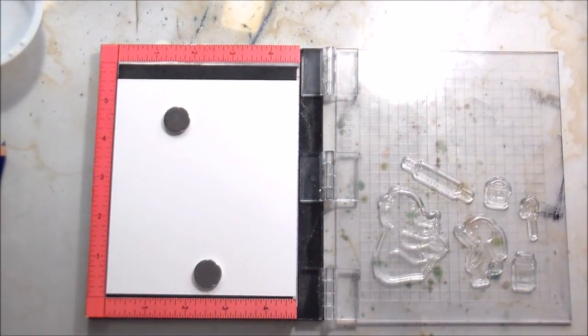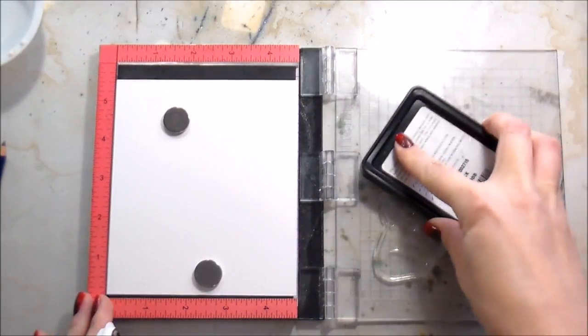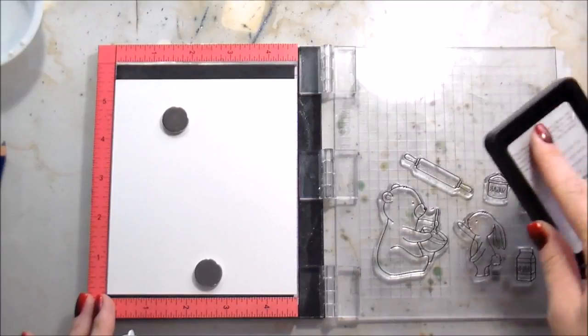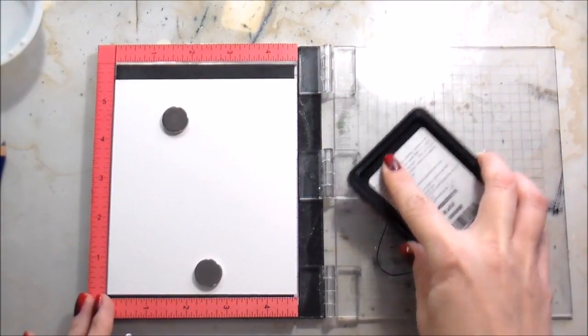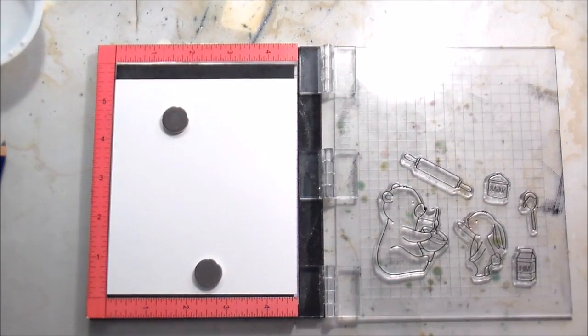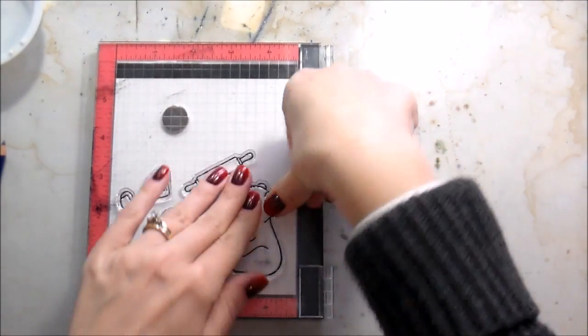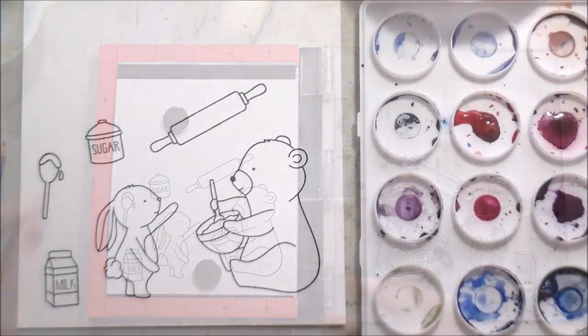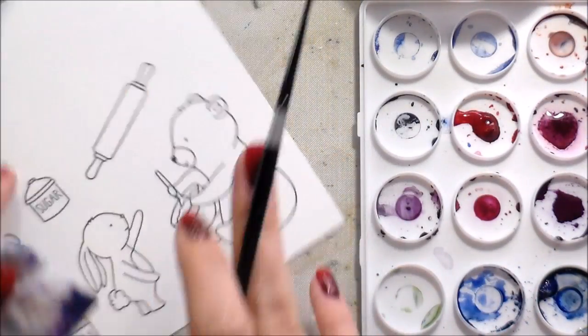I'm going to set that aside to dry and then stamp all my little characters — I'm going to be die cutting them. I'm stamping them on Bristol paper but I want to give myself enough room to be able to die cut all of them, that's why they're kind of spread out. I am stamping in black Simon Says Stamp ink because it is waterproof. Stamping those down using the mini MISTI and then we're going to get right into the coloring.